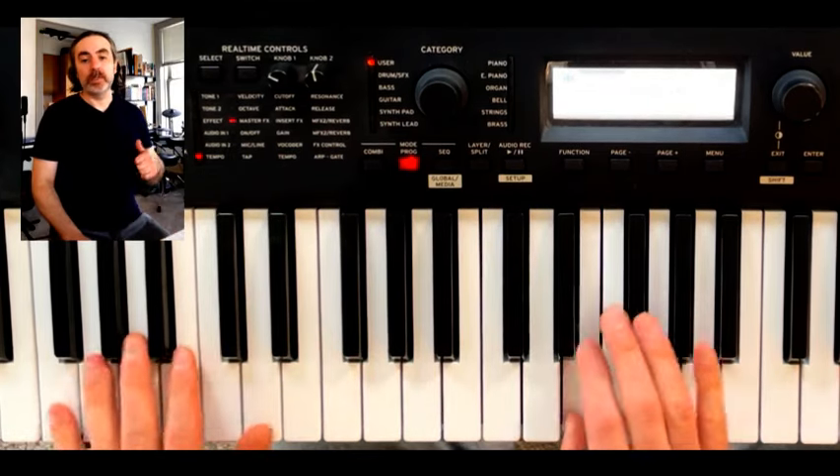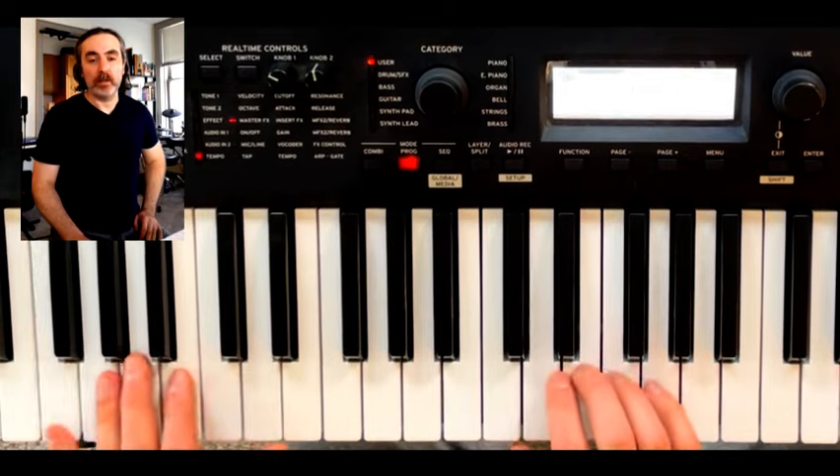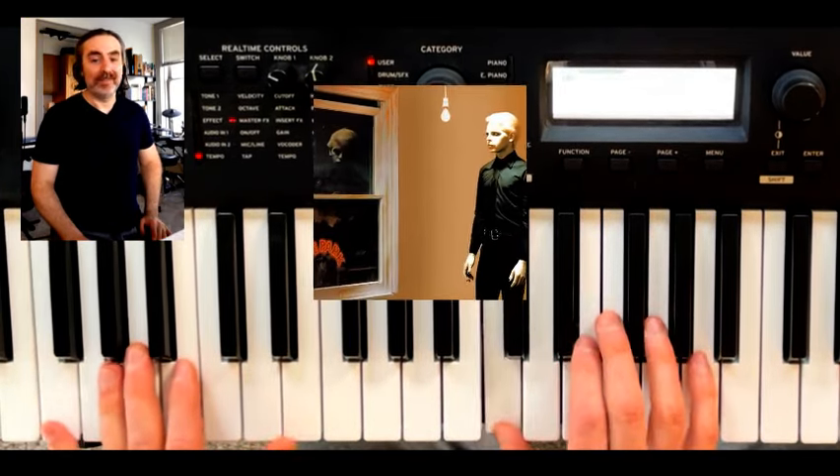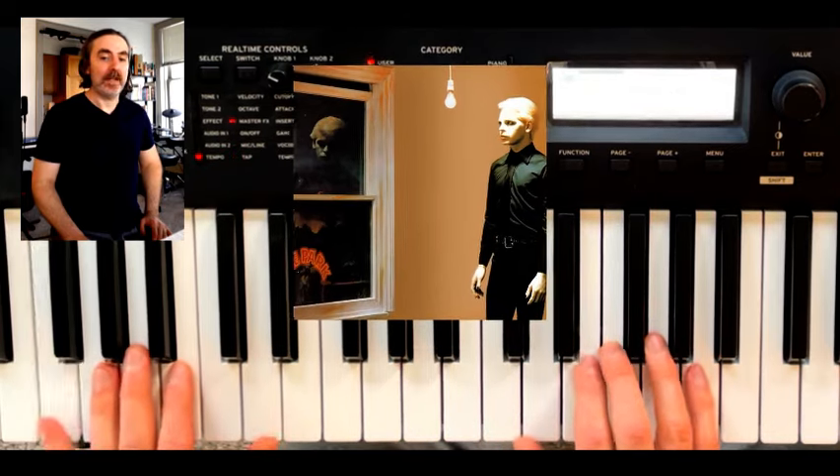Hey gang, welcome back to another synth tutorial. It's been a little while and we're going to be learning 'Are Friends Electric' by Gary Numan, one of my favorite synth classics.